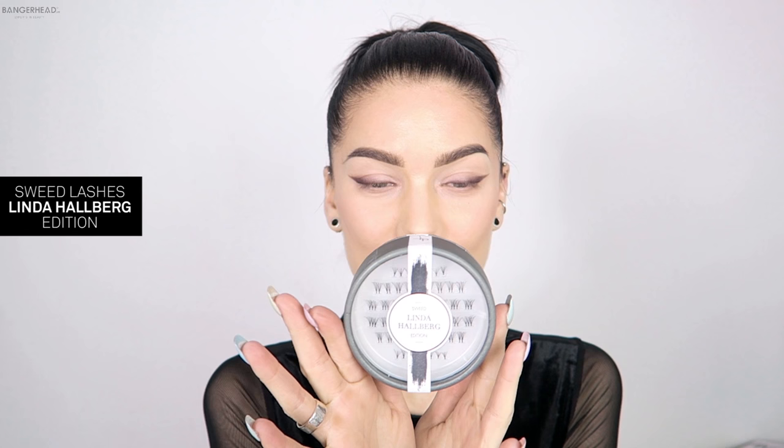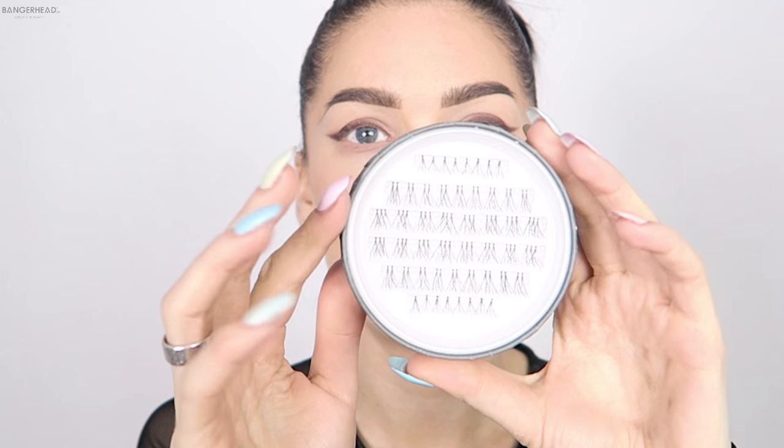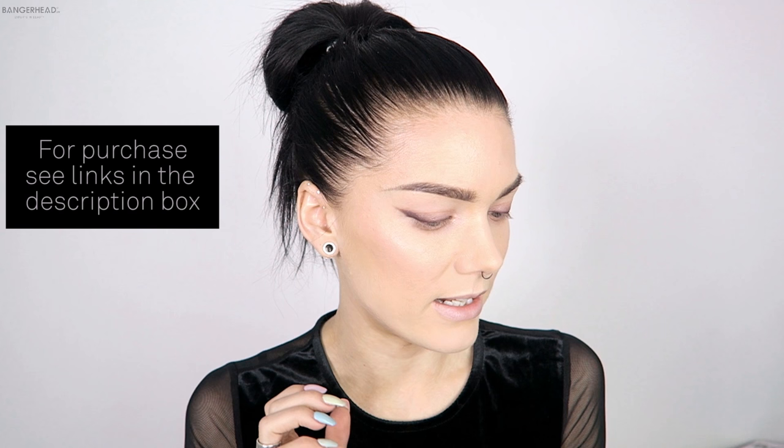So this is my own design for Swede Lashes. It is basically single, double, and triple lashes, so that it's easy to make your very own design. And I think that single lashes are easier than strip lashes because they don't come off as easily as strip lashes do.